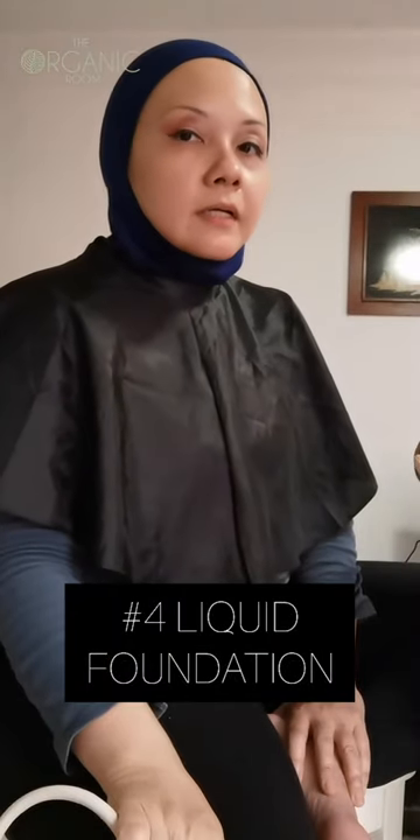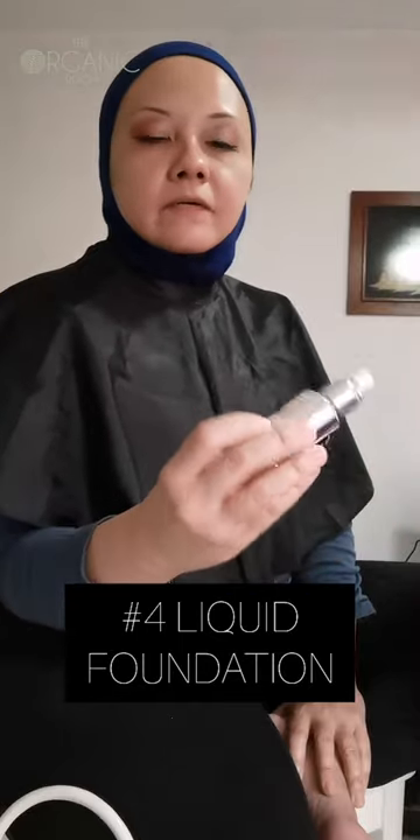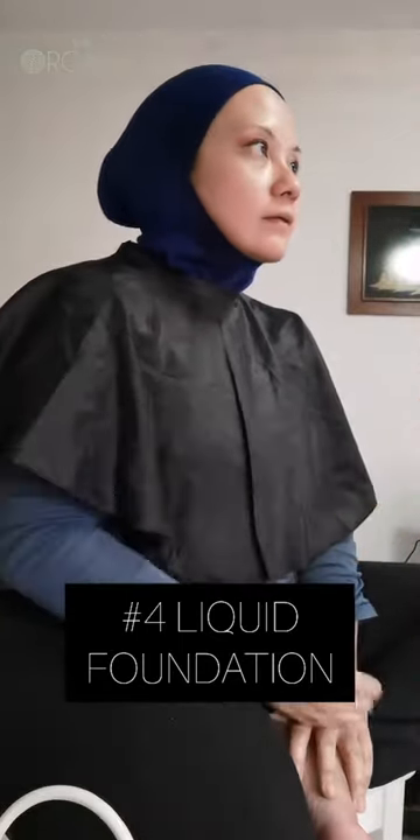So we're going to do the foundation now. Emma has chosen for me the Sappho No. 4, because I'm quite fair.